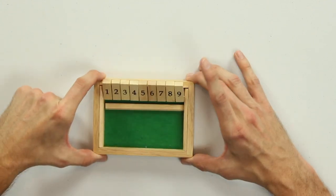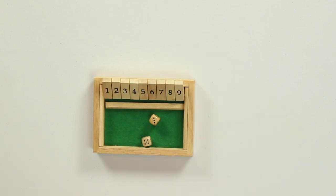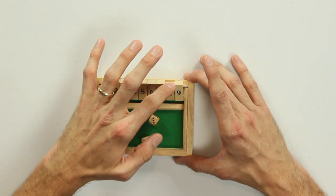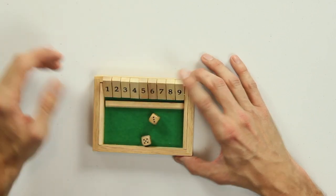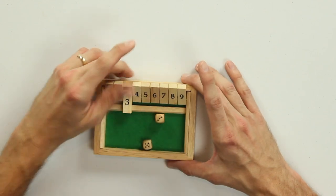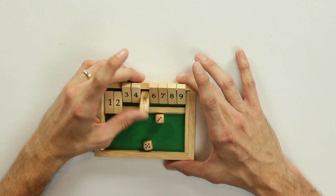So how do you shut the doors? Well, you take your dice, you roll them, and you get a number like 8 in this case. The goal is to close any combination of numbers that adds to 8. So of course I could just shut the 8 box, or I could shut 7 and 1, or I could shut 5 and 3. I could even shut 5 and 2 and 1. As long as the numbers add to 8, it's a valid move.